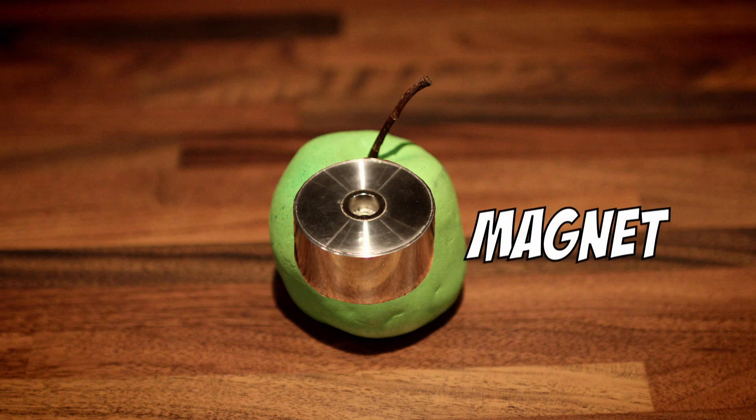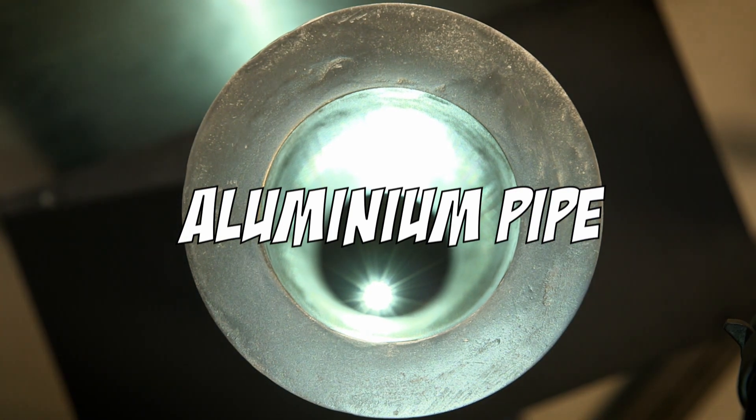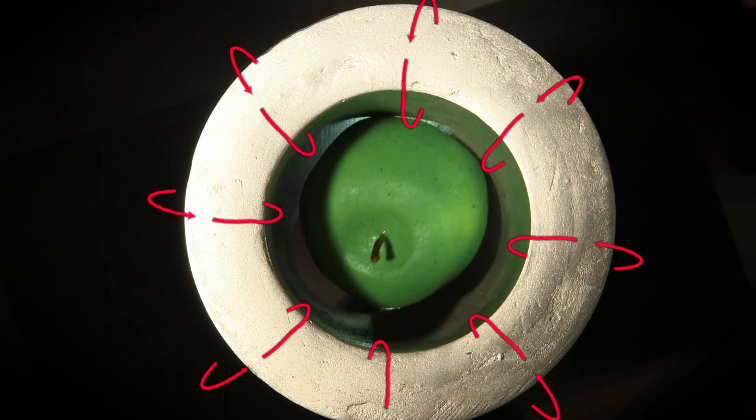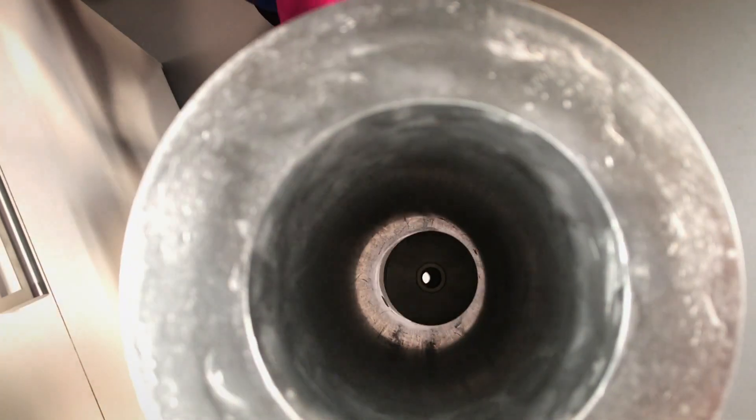I carefully hid a really strong magnet inside it. You can do this trick with just a strong magnet. As you all know, aluminium isn't magnetic, so the apple — the magnet — doesn't stick to the side. But as the apple, or the magnet, drops down the tube, it induces an electric current in the tube.